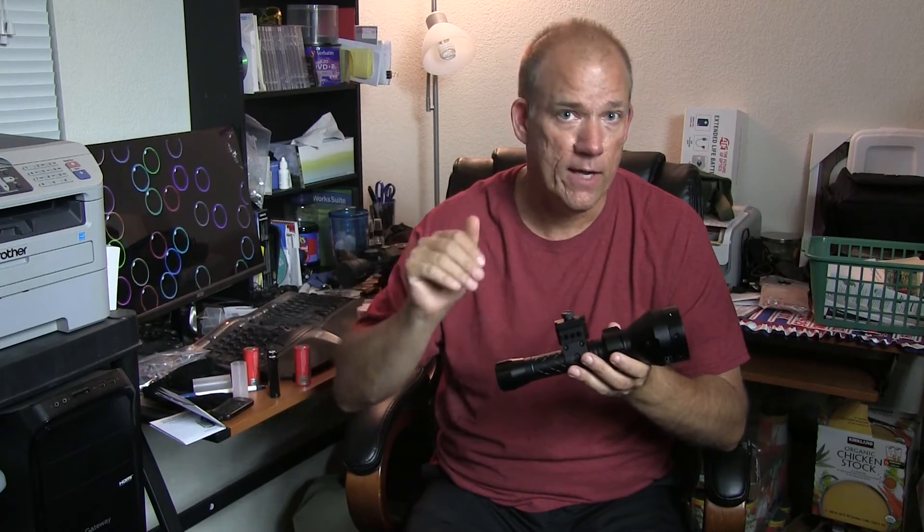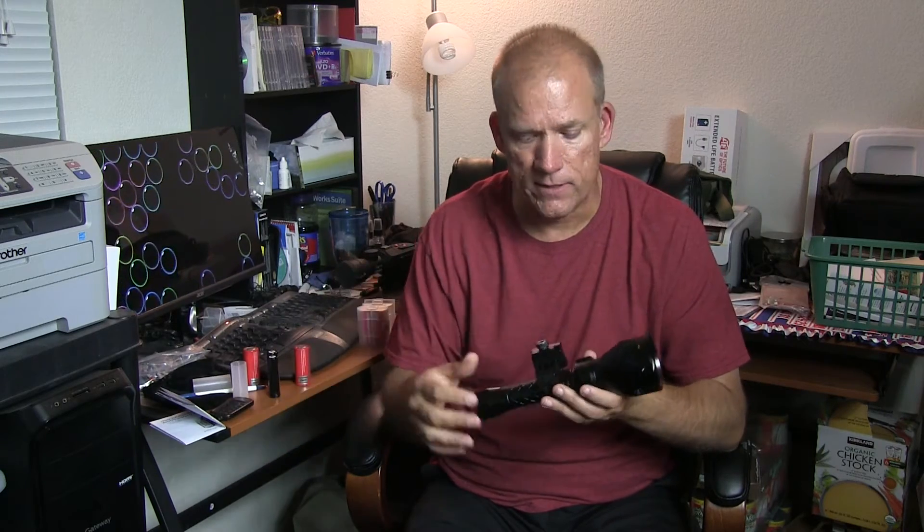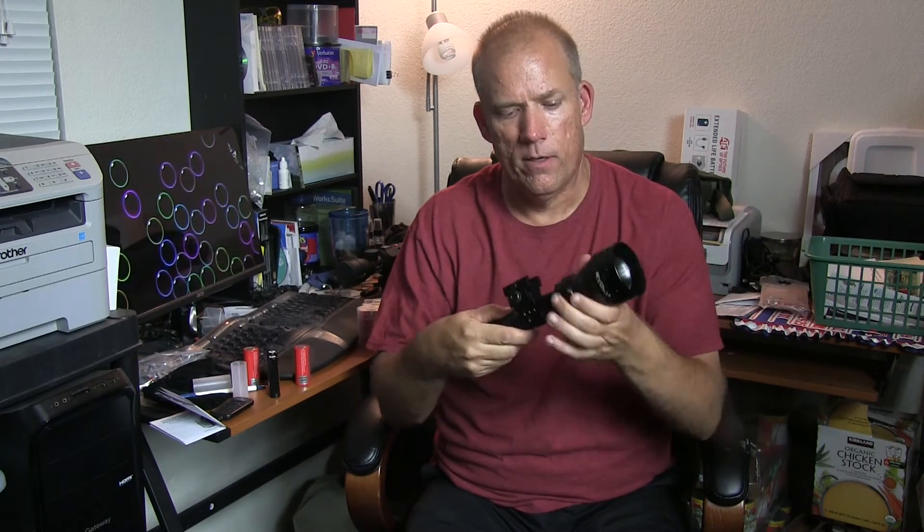My brother has a PBS7 night vision monocular, third generation, and he loves this illuminator — he's buying one himself because it just lights up everything beautifully. At one point we were sitting in camp looking at a rock face 295 yards away, verified with a Bushnell Yardage Pro 1000 and double-checked with Google Earth. On semi-wide I could make out the rock face with the X-Sight 2 in night mode, but tightening the beam all the way up lit it up like daylight. Beautiful, great picture.